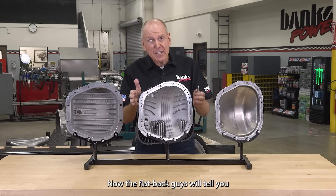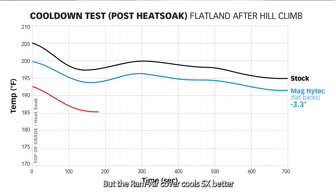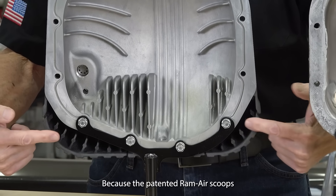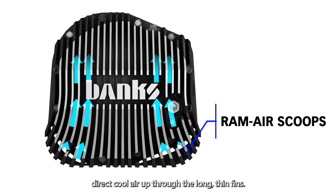Now the flat back guys will tell you that they cool better because they hold more oil, but the Ram Air cover cools five times better. How? Because the patented Ram Air scoops direct cool air up through the long thin fins.